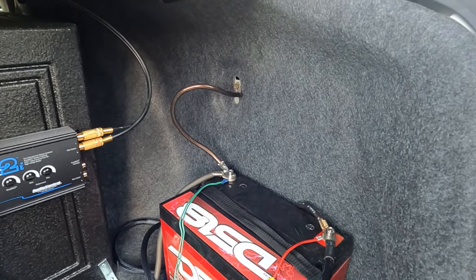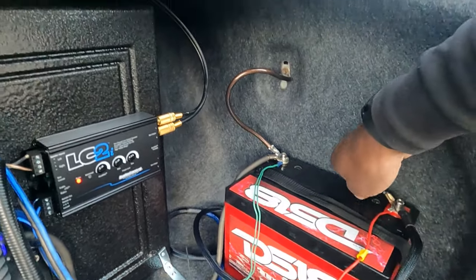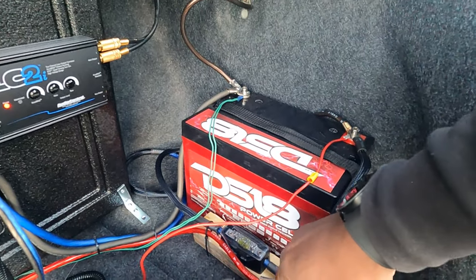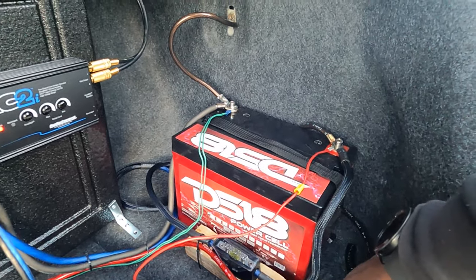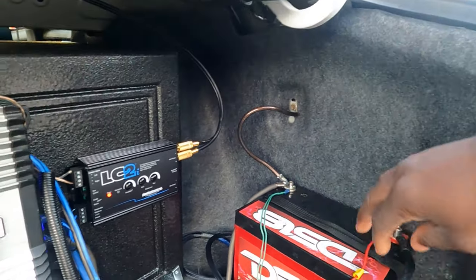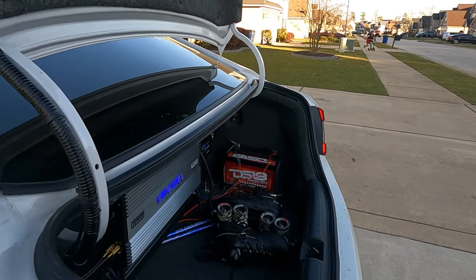I got my negative grounded to the vehicle, my positive going to the amplifier, and my positive coming from the car battery. What I'm going to do is put this positive on my Renogy DC-to-DC converter, and then this side is going to go to the battery to keep it charged — same thing with this wire here. I'm going to have to run a longer ground to the Renogy, or I'm probably going to have to mount it up here, so we'll see how that works out.